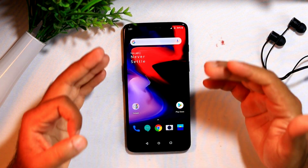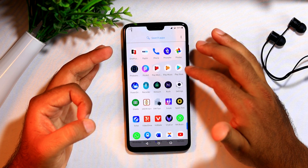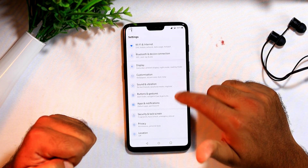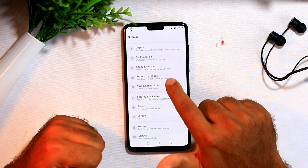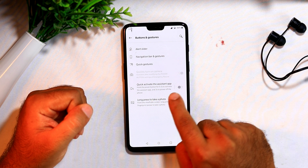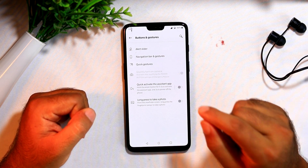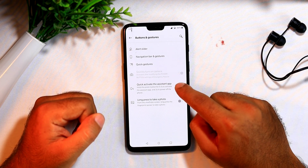So let us do this. In order to do that, let us go to Settings and scroll down. We have the Settings button — now scroll down a little bit and go to Buttons and Gesture. Once there, as you can see, there is a 'Quick Activate Assistant App' option which you have to enable. This will be disabled by default, so you just have to enable it.